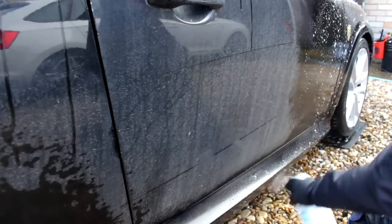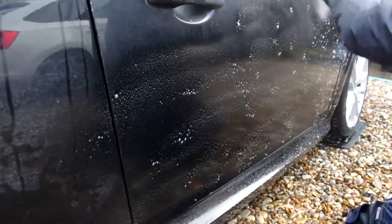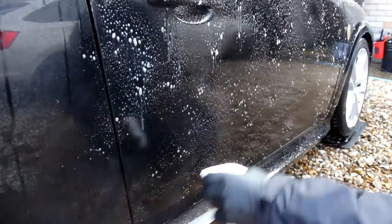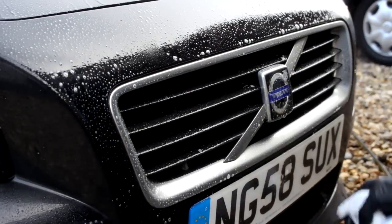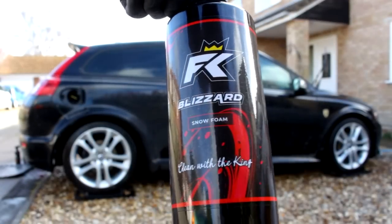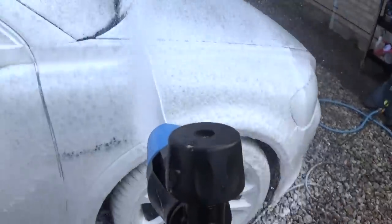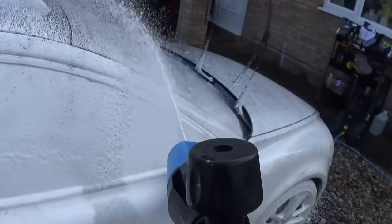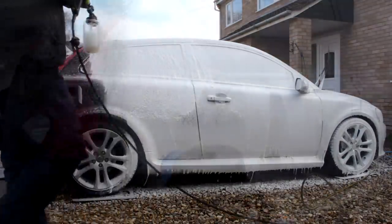We're going to leave the rear quarters and let the product creep up the panel. That grill has a satin finish — it's not actually chrome, not that shiny, but it is grimy. Now the Blizzard snow foam: 100ml to around 800ml of water, made it slightly thicker. The lower parts, the front and rear of the car have the APC on — we're just going to seal that in and see what the snow foam can do on its own.